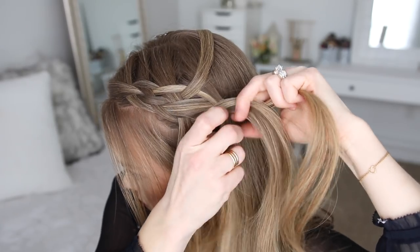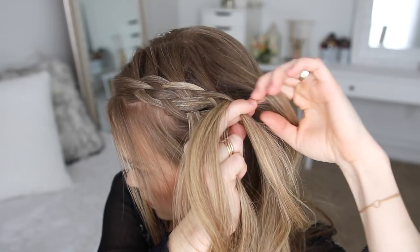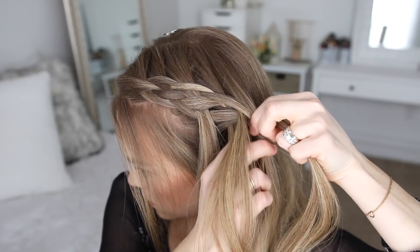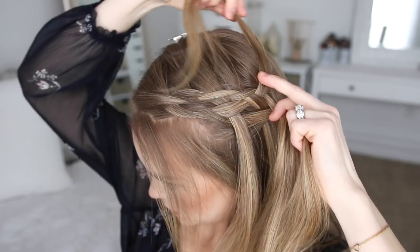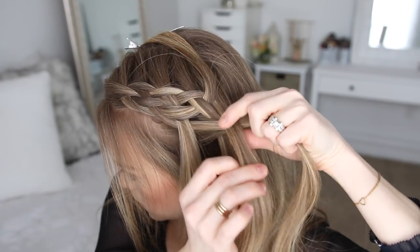Then I'm going to drop down the right strand, let down the clipped piece, crossing it underneath the right strand then over the middle strand. Then I'm going to pick up a new section, adding it into the braid. Then I'm going to repeat those steps once more with the hair on the left side of the braid.